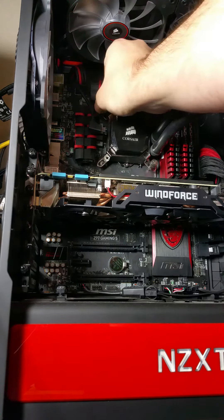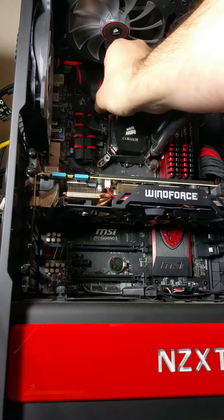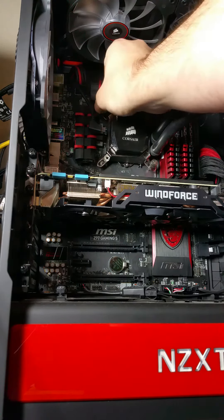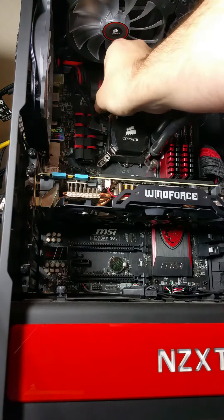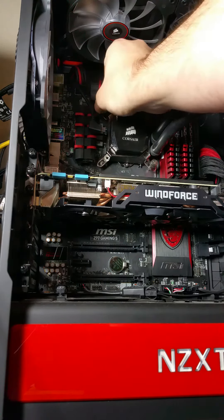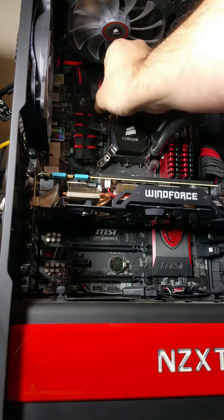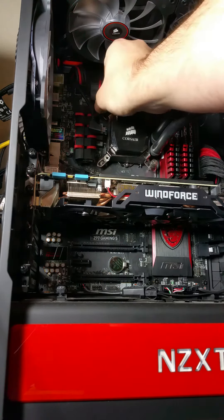The good news is whenever you buy thermal paste, you're paying maybe eight to ten bucks for a big syringe. You don't need the entire syringe — in fact if you use all of it you're probably going to cause some issues. You don't want goop leaking everywhere inside your case. You just need a little dab.